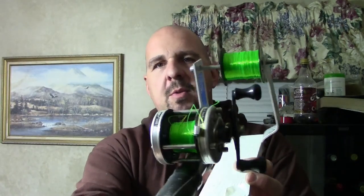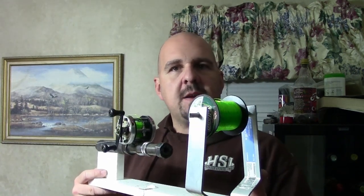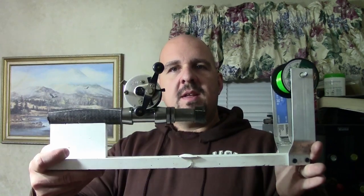Our spooling station is complete. We've got our Abu Garcia reel all spooled up with fresh line, and we didn't have to have an extra set of hands to help us spool our equipment. We took a rod that otherwise would have gone into the trash, repurposed it, and now we've got a spooling station. You could get as fancy as you wanted with the crossbar — you could add some nuts, some washers, and tension that. I prefer just to hold the line with my hand a little bit in front of the reel.